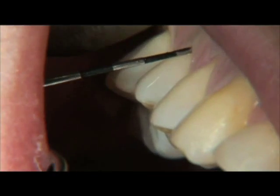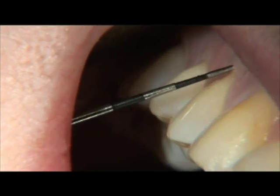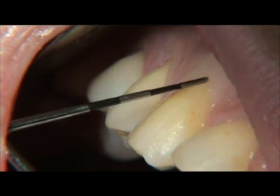One of the benefits of laser circular debridement and curettage is that it improves phase 1 periodontal therapy when used as an adjunct to scaling and root planing.